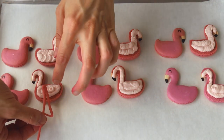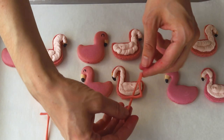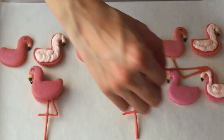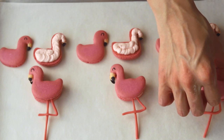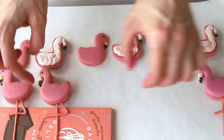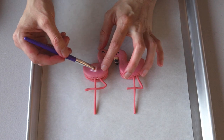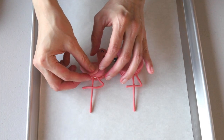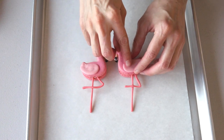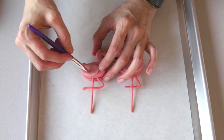Place a leg in the middle of each frosted shell and top with another shell so the leg is sandwiched in the middle of each macaron. Then re-melt some of the chocolate used for the wings and brush a tiny bit onto each flamingo body, then remove the wings from the fridge and attach a wing to each macaron. Finally, if desired, brush each flamingo with pink luster dust.